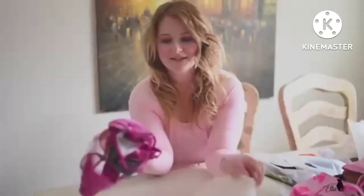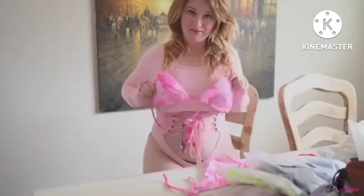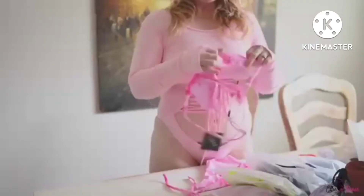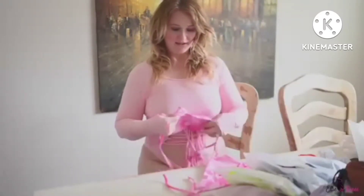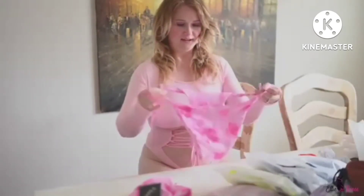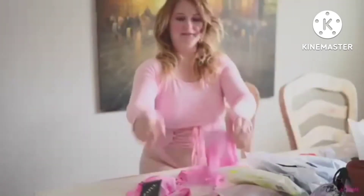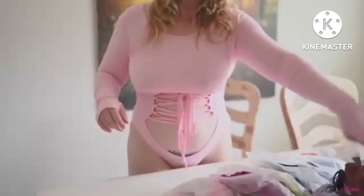I really love this color — it's kind of a very light mauve. I just like it, it looks pretty classy. The top has some nice padding and it kind of looks like it ties together, so I'm looking forward to trying on this one.